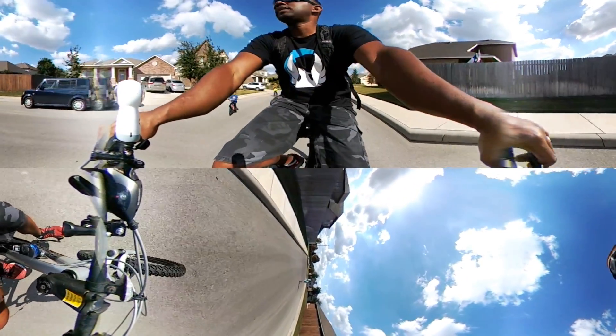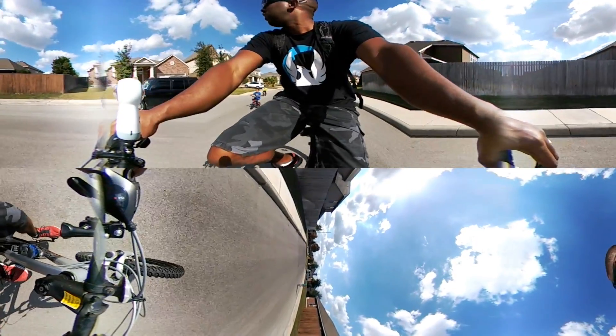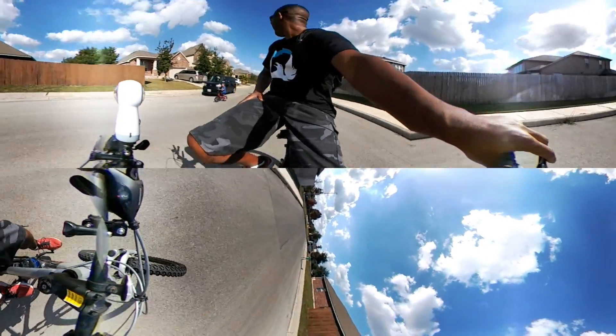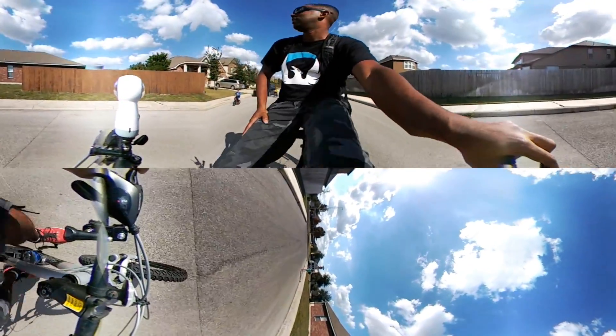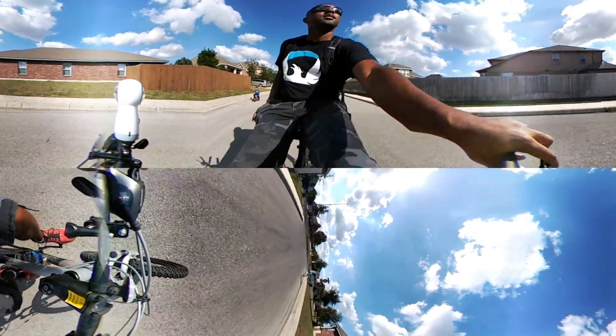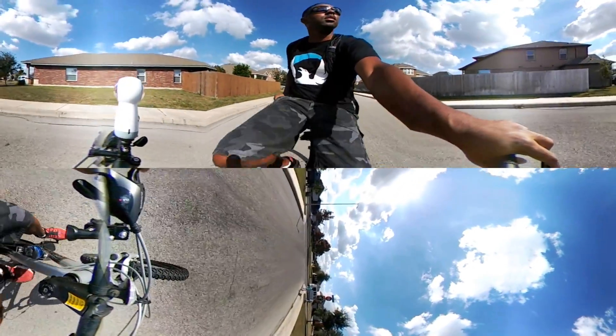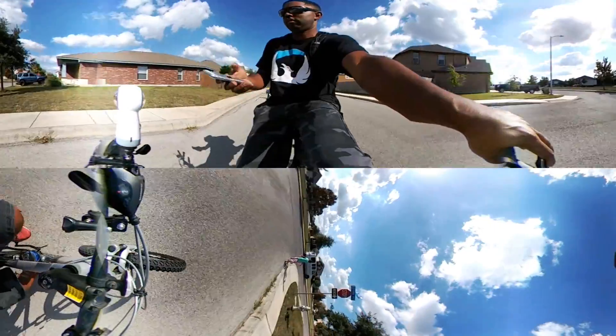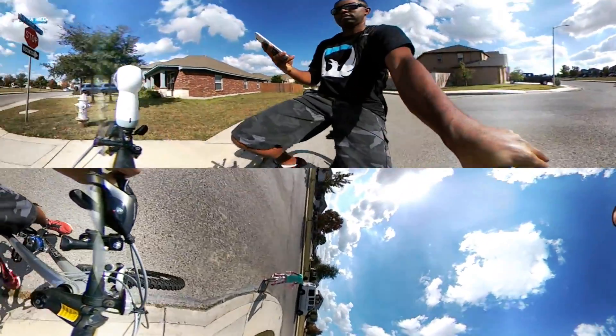Okay, get by the sidewalk, Layla, and stop at the stop sign. Stop right there, Layla. Thank you.